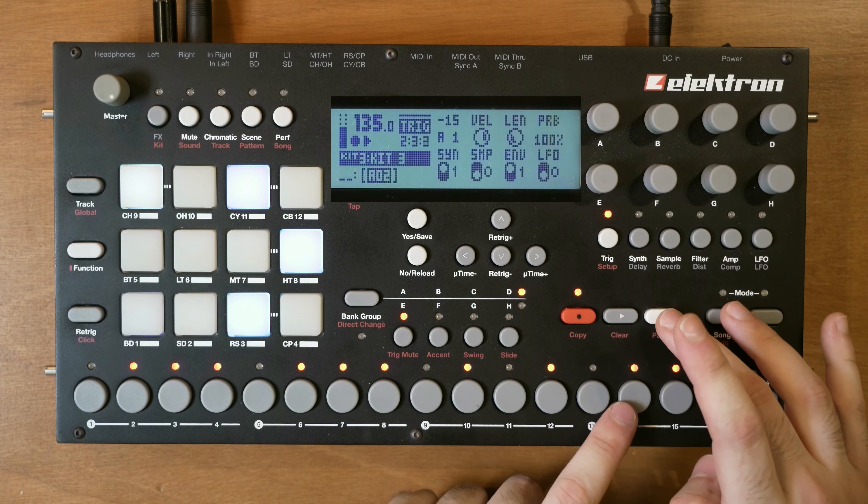Let's save this kit: function, kit, save. Then save the project just to be sure. Copy this pattern, create a new pattern, paste, and store the kit to kit number 4. I could just store the sound instead of a complete kit, but kits are linked to patterns and I want to create a new pattern, so that's two steps for the price of one.